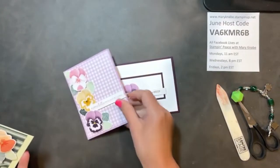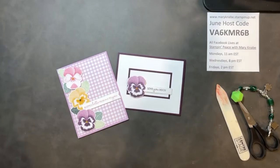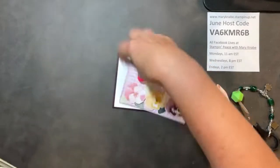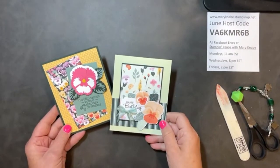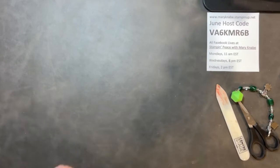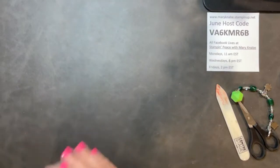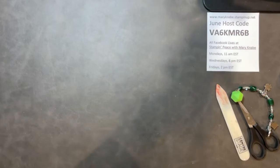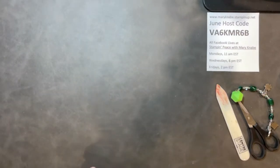Here are the cards that will be made in that Pansy Petals class. You'll make two each of four designs. They're really beautiful, fun cards. They each have a different sentiment. So we're using up many of the stamps that are in that Pansy Patch stamp set, in addition to using the dies that coordinate.